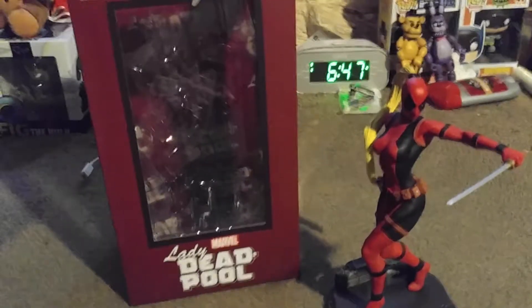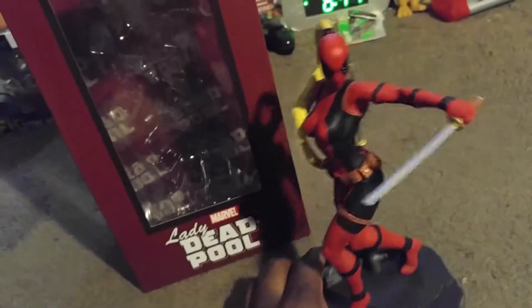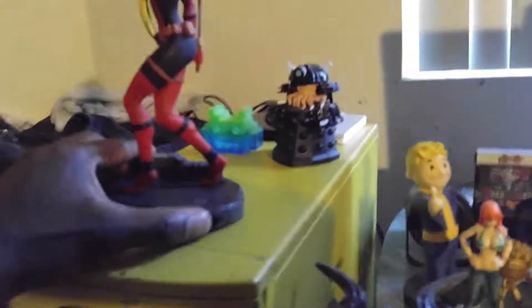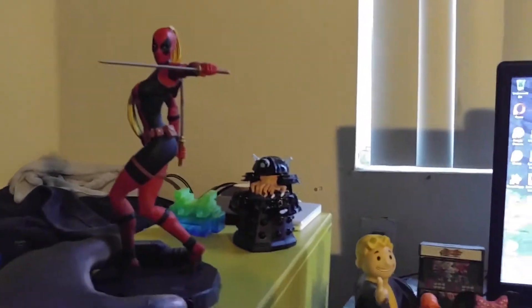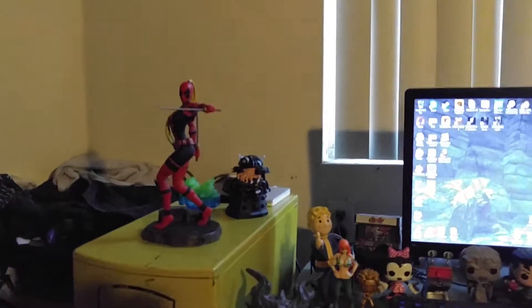And don't look at the time either — I clearly didn't do this at 6:47. Boom! Now I'm going to put it up here on top of my computer. And that is the Lady Deadpool statue.